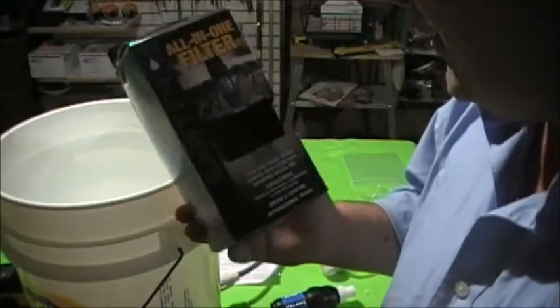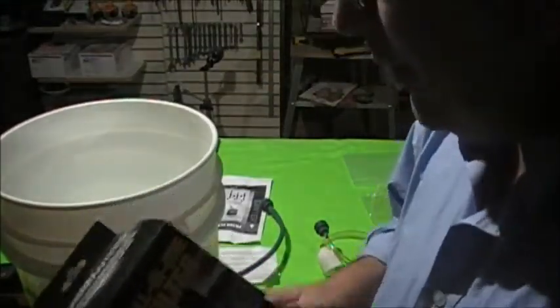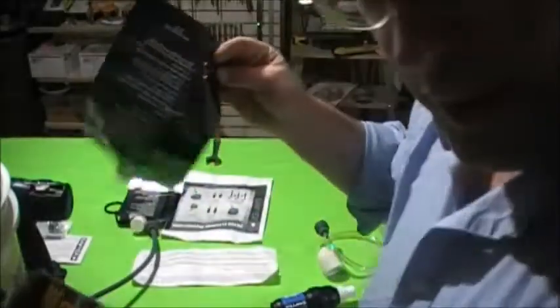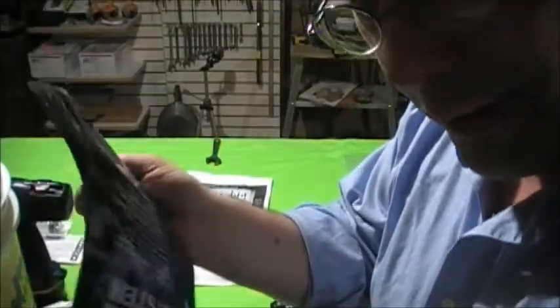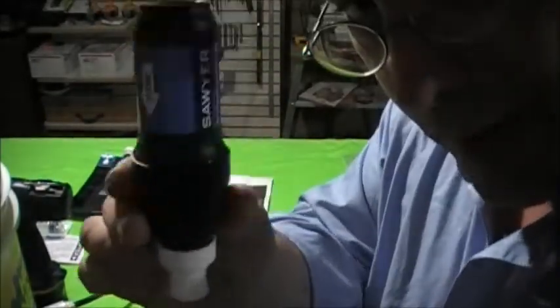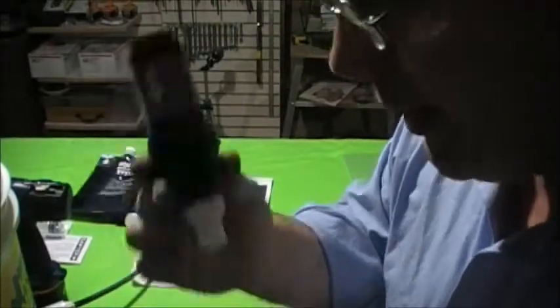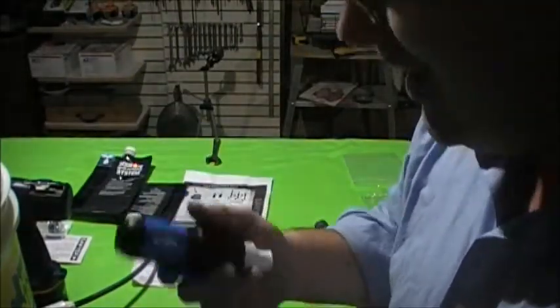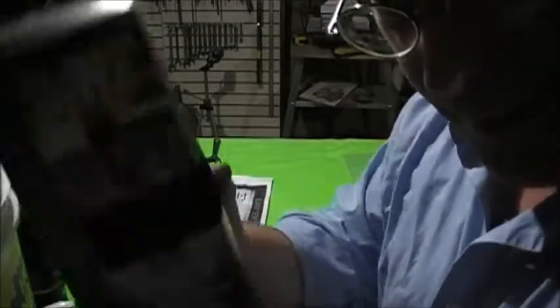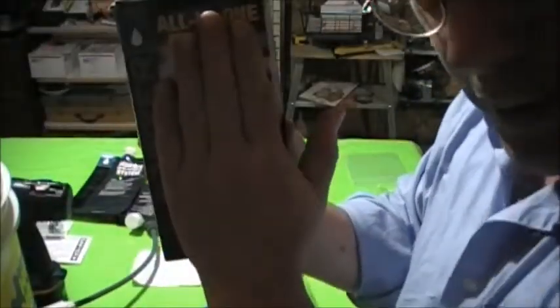Even if you're storing it away, if you're a hiker you still have the ability to take it with you and use it now — with the squeeze bags, with standard bottles. It doesn't take up a lot of room in your backpack. It's fantastic for a bug out bag. All of that fits in this little box right here.